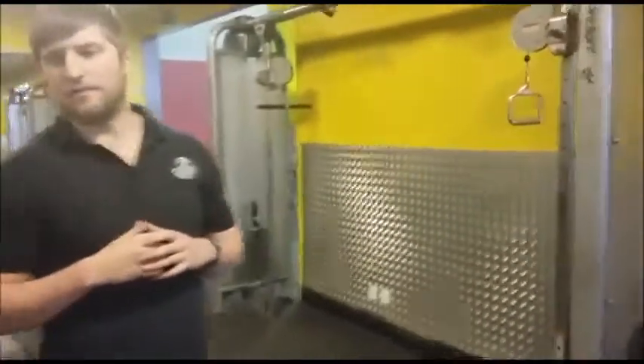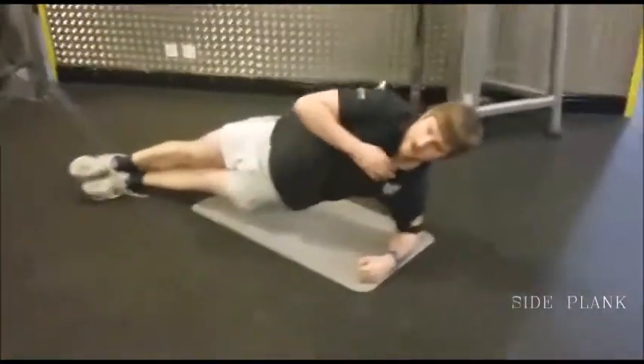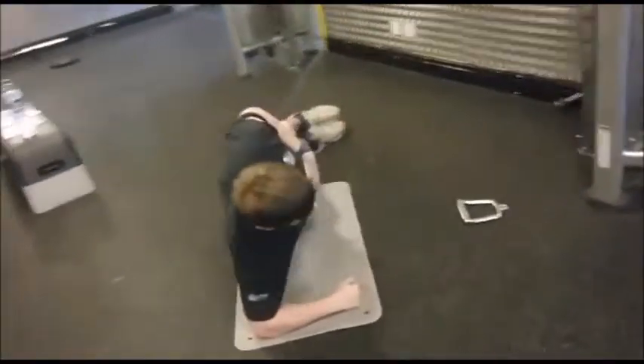I'm going to share with you a basic ab workout on the mat, which is on your front and sides. We start with the side plank, 30 seconds each exercise — 30 seconds on one side, 30 seconds on the other side.